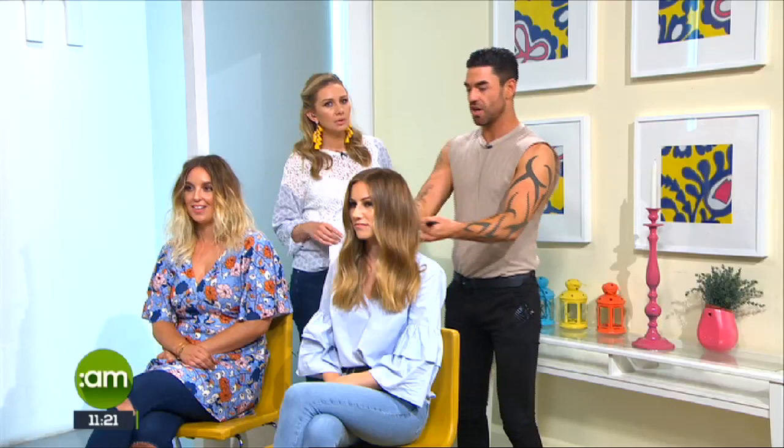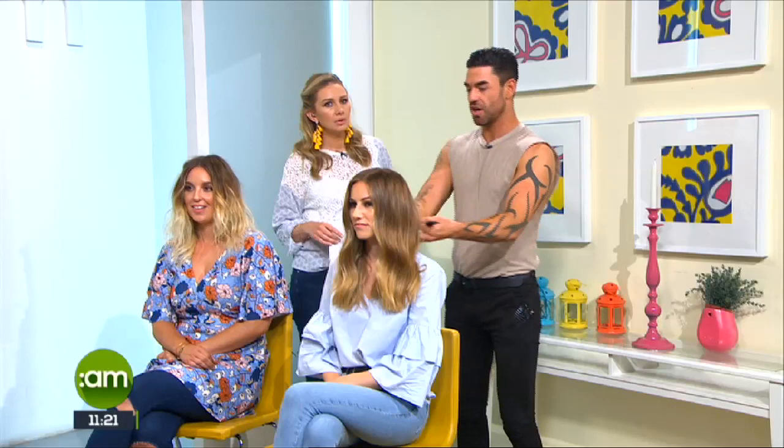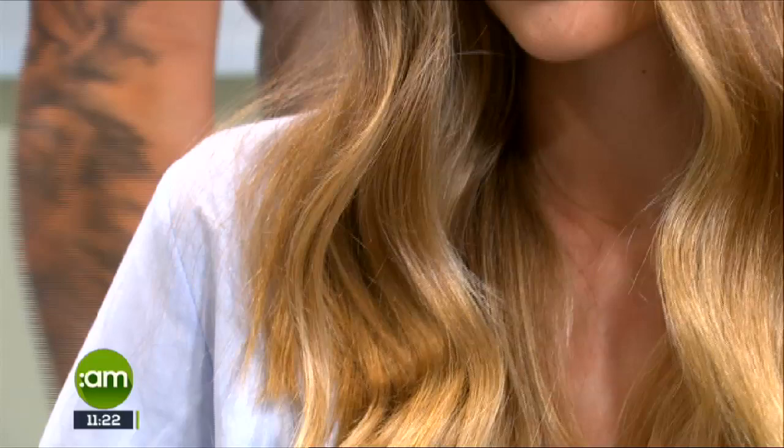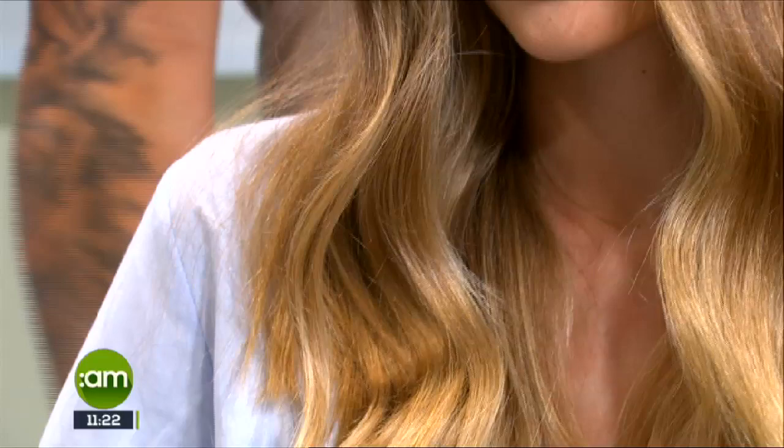Any other tips for summer hairstyles? The beachy wave is not going anywhere. Top knots and up styles are also really popular. Everybody's going for more relaxed looks. This hair that Leanne has — the color — would be called balayage. It's really relaxed, with her natural color on top, and it's beautiful.